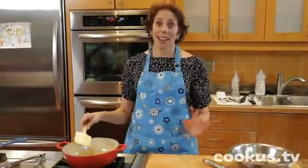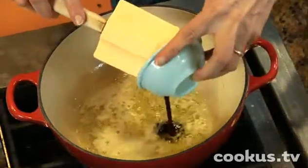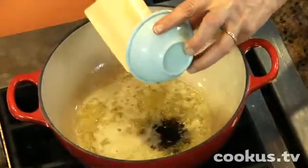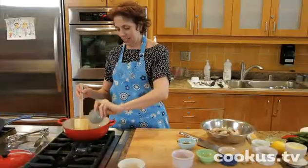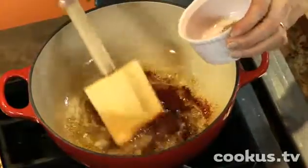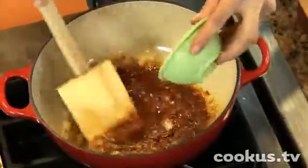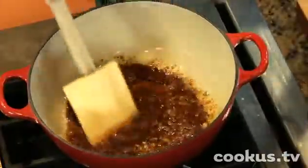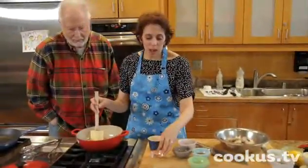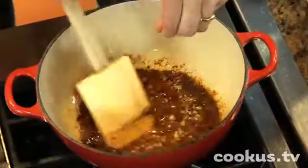Next goes in a whole bunch of cool stuff: a tablespoon of Worcestershire sauce, a couple teaspoons of paprika, some oregano, black pepper — very important — some salt, and then you need a little heat. I've got some red pepper flakes. You could also use Tabasco or hot pepper sauce if you wanted to. Just depends on how hot you want it.